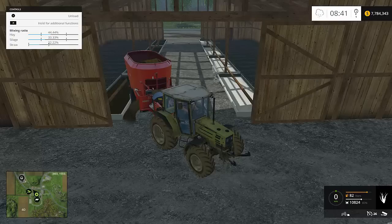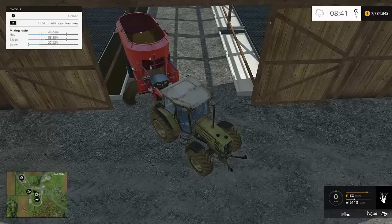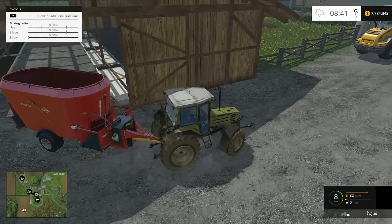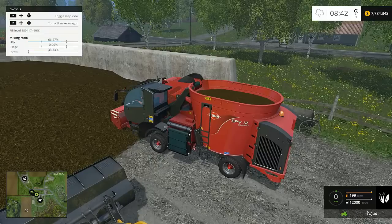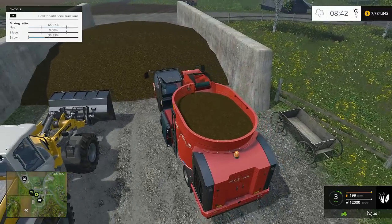I'm going to unload all of this — I'm going to unload the entire trailer. Now we've got the big mixer. In this one I have already put in one green bale and one straw bale. That's it, one of each.